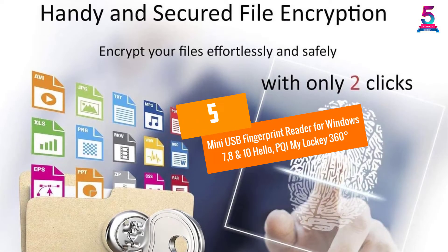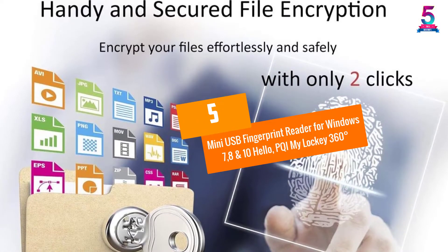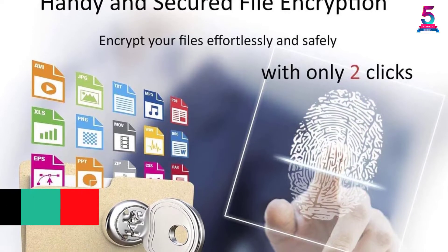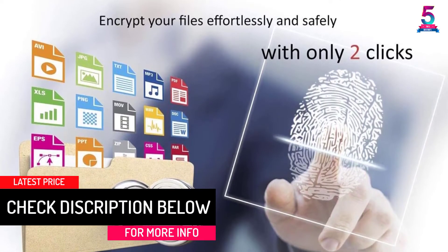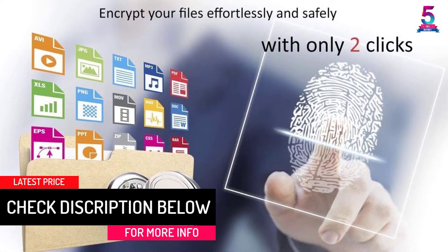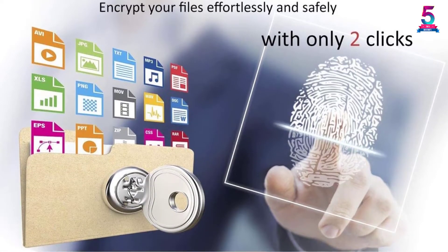At Number 5: the Mini USB Fingerprint Reader for Windows 7, 8 and 10 — the PQi MyLocky 360. Realize computing benefits for the next generation by using the Mini USB Fingerprint Reader by PQi MyLocky.